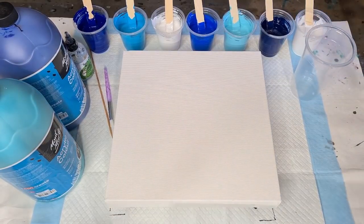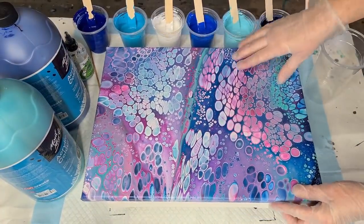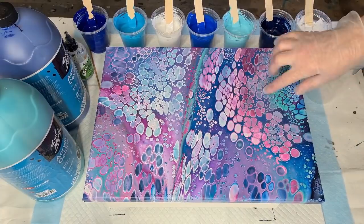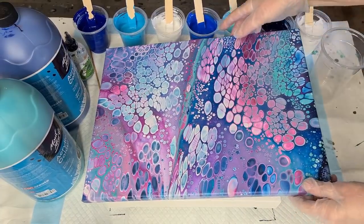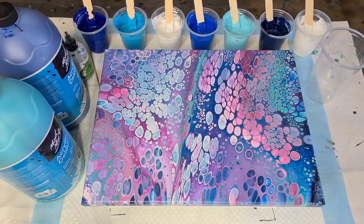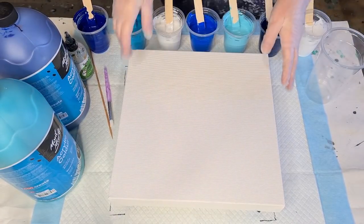But before I get started, let me show you one of these previous ones that I've done that's now dry. Remember that one? Sort of pinky purples and a splash of aqua — it's dried really nice. Anyway, there it is. Today's colors are my favorites: my blues. I haven't actually done blues for a while.